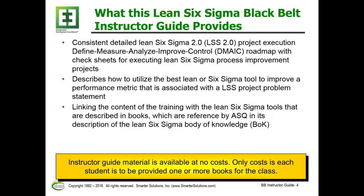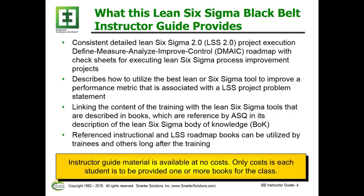It also provides linkage between the content of the training and the Lean Six Sigma tools described in the books, where this book is referenced by the ASQ in its description of the Lean Six Sigma body of knowledge. Finally, it references instructional and Lean Six Sigma roadmaps that can be utilized by not only trainees, but others long after the training.